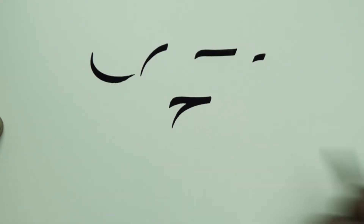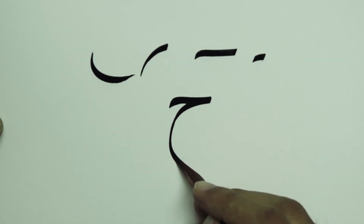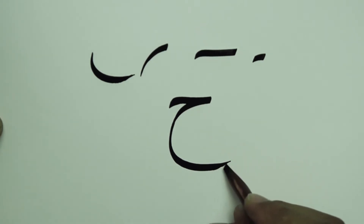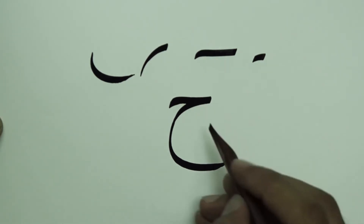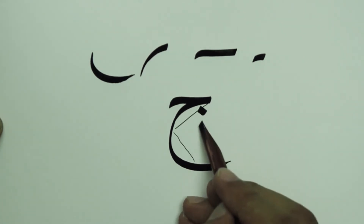Steps for drawing the letters Jim, Kh, and Kha. Draw the letter Jim until a full curve or half of a circle is formed with a width of five dots. At the end of the curve, there is a tail going outside for a length of one dot and half.